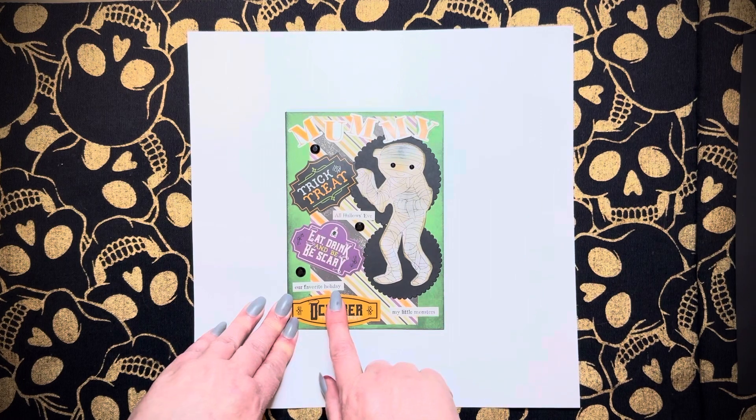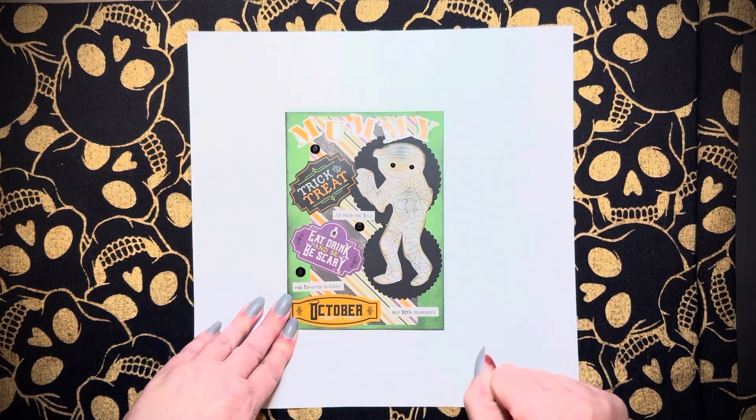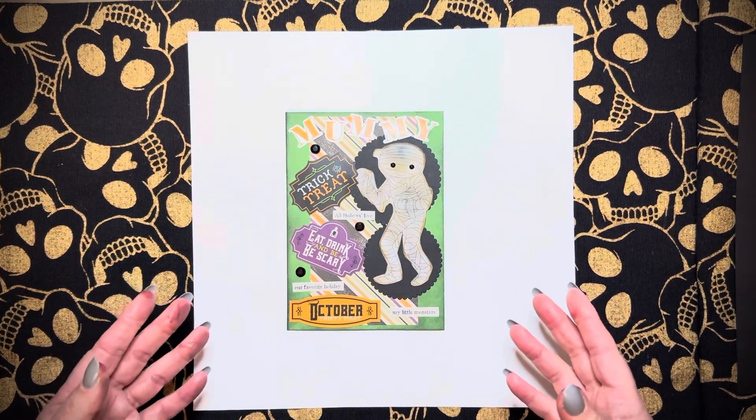All the sentiments are stickers: All Hallows Eve, Our Favorite Holiday, and My Little Monsters. I wanted to use that one because I thought it was perfect — this is hashtag MonsterMesh23. My Little Monsters. I think it looks fine.